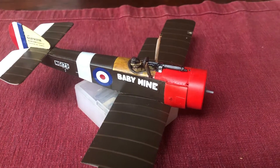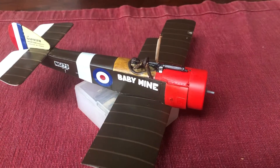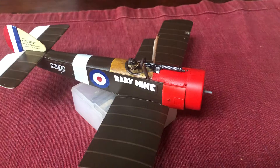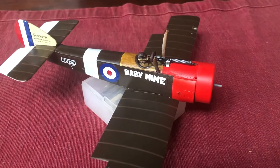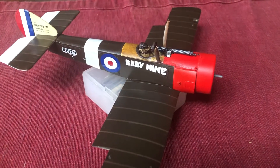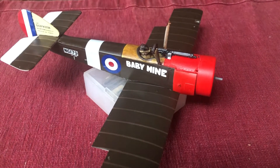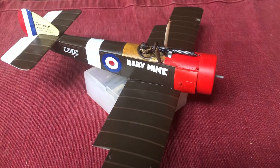Now comes the next tricky parts, which will be wing attachment. I've already found that the wing almost balances on those rear cabane struts — they're in exactly the right place, as always.